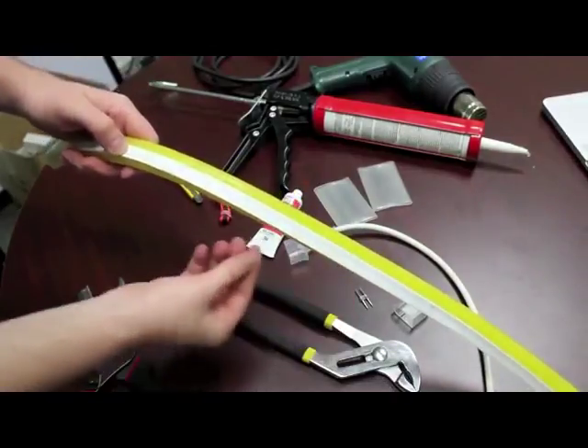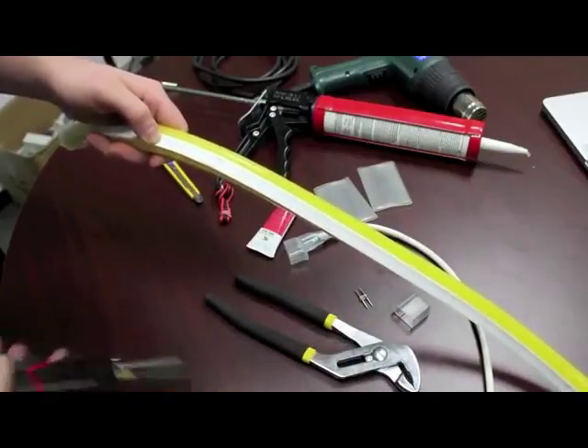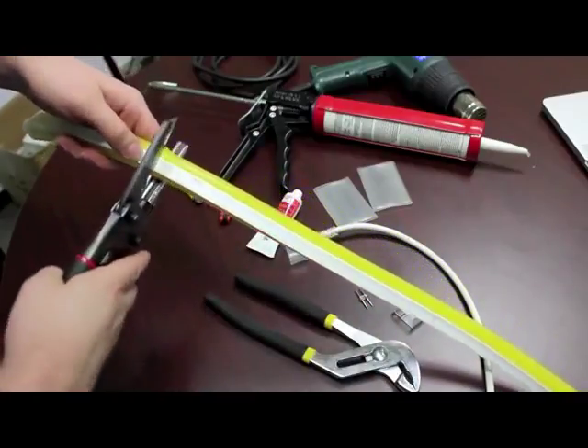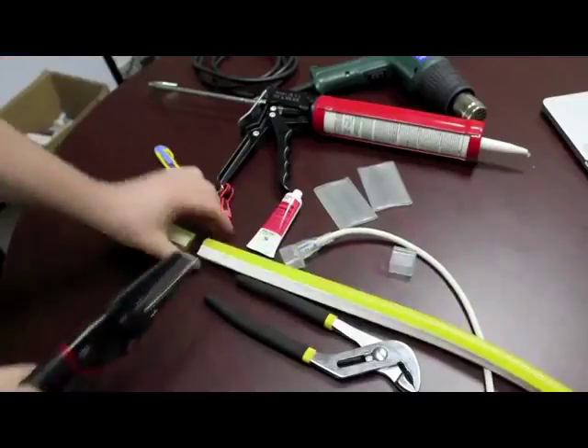When cutting the flex, take special note of the cutting marks on the product, and then a multitude of cutting tools will actually accomplish this, just like so.